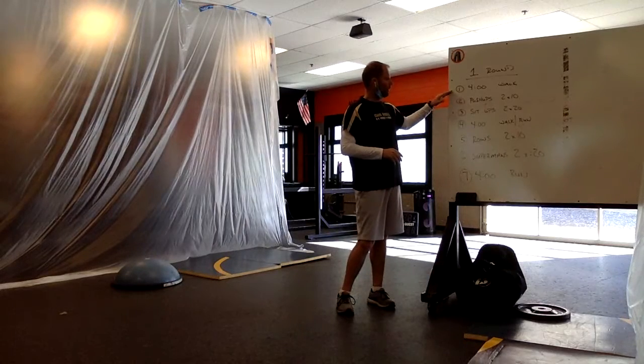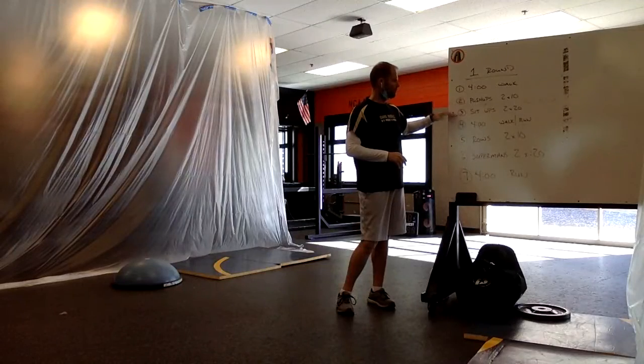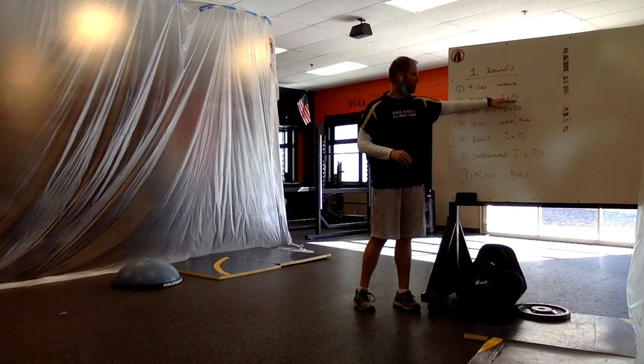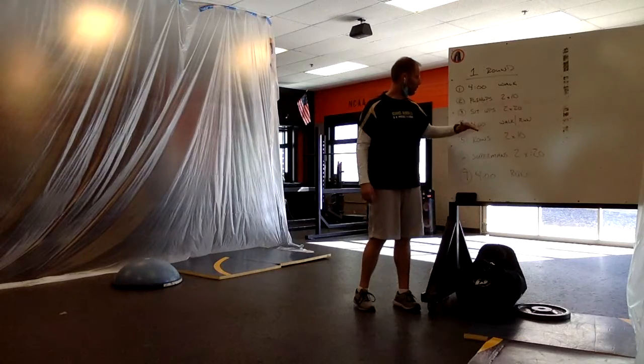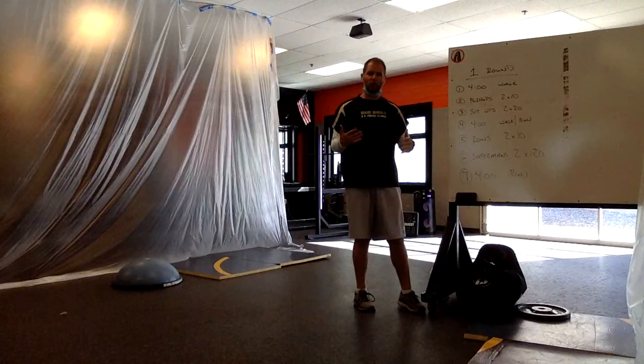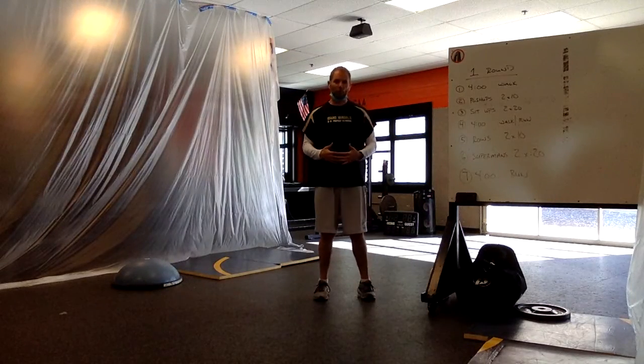When you get back from your four-minute walk, we want to do two basic movements: pushups and situps. We'll ask you to do pushups for two sets of 10 — so 20 pushups total. Then we're going to ask you to do two sets of 20 situps, so 40 situps total. We're going to do something for our body and then something for our core.